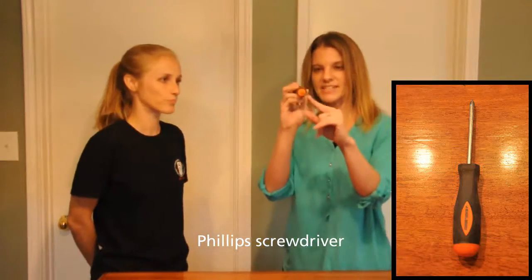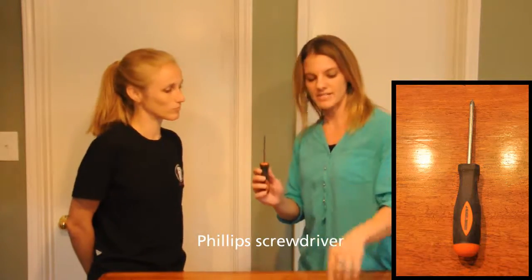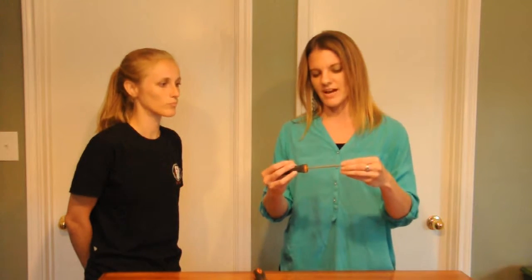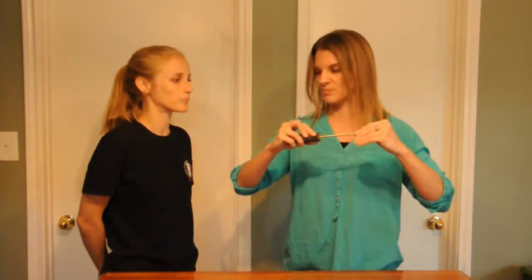Next we have the Phillips screwdriver. It has a cross-shaped point, and the nice feature is that it is self-centering. With a regular screwdriver you can slip back and forth in the slot easily. With the Phillips screwdriver, the intersecting points self-center and really help to engage with the screw so it doesn't slip around.